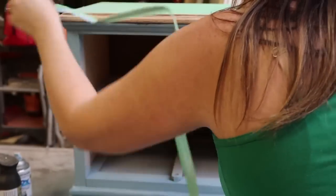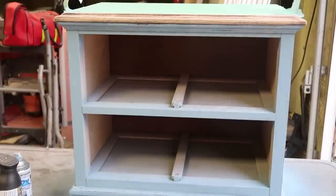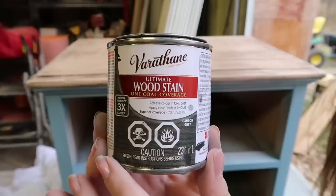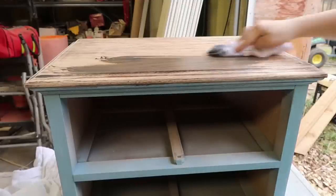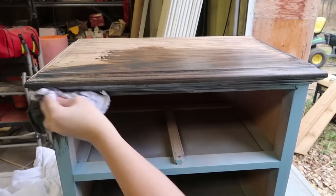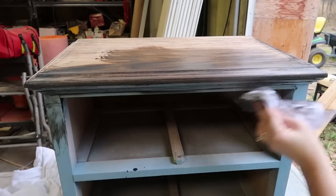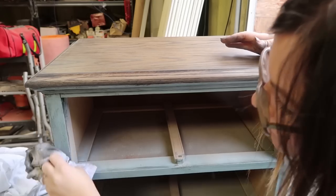Next I took the painters tape off the top of the second nightstand to reveal that raw wood I had sanded earlier. I took Varathane wood stain in Carbon Gray and used it to cover the top, then applied it over the spray painted areas as well to give those a more weathered look.